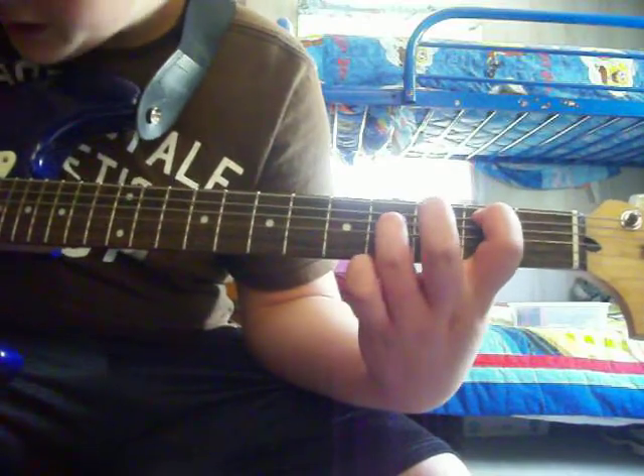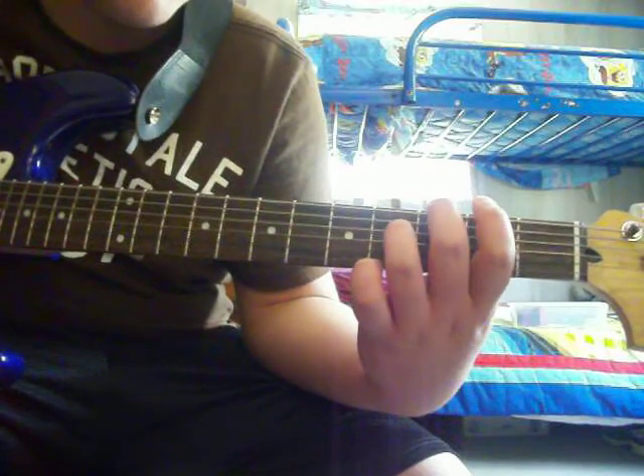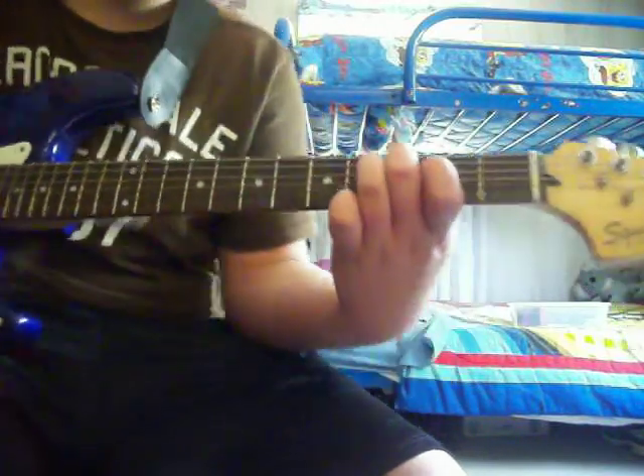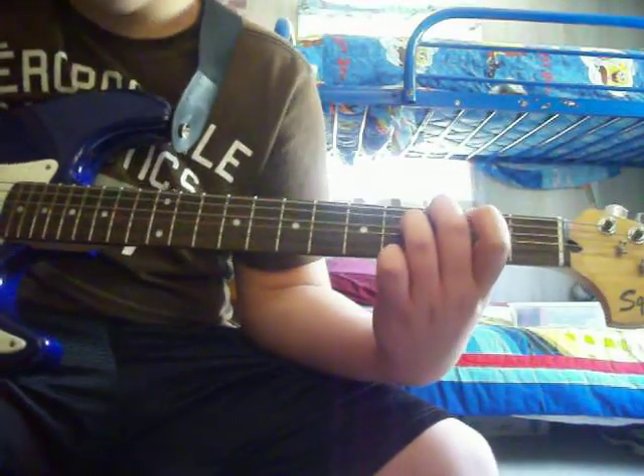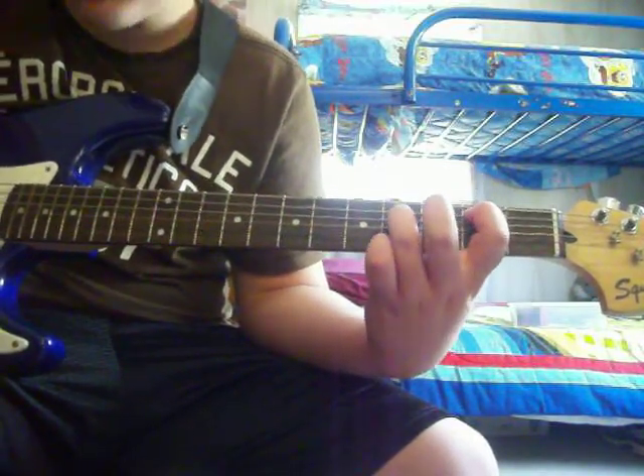Alright, so you're just going to play A, D, A, open on the D string, and then you're going to play third fret E string, fourth fret D string, and then open. And it's the same strumming pattern.